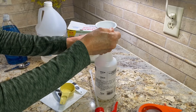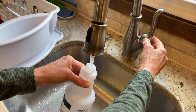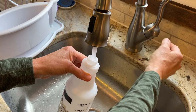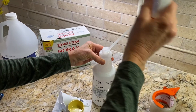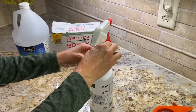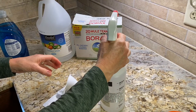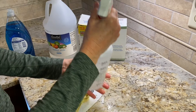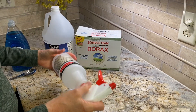Next, fill the spray bottle with hot water up to the 24-ounce mark. Then put the top on and shake it until the borax is dissolved — the hot water helps with that.